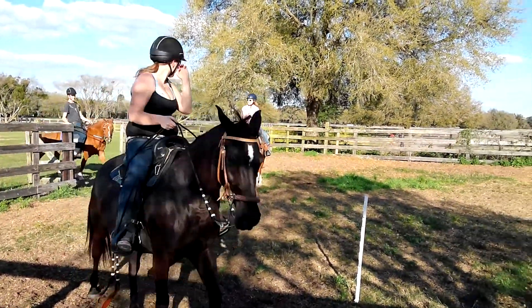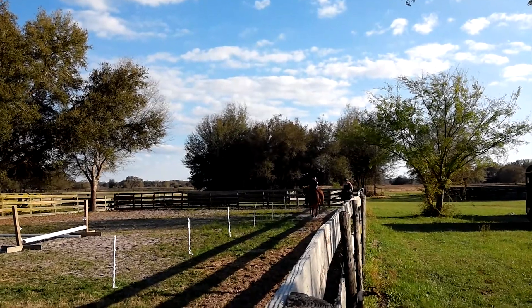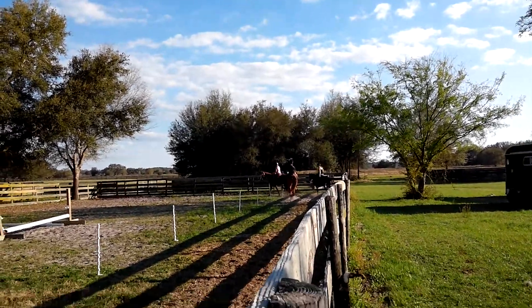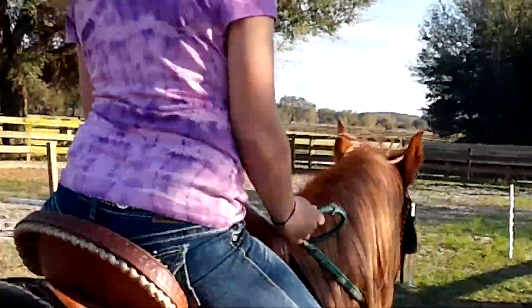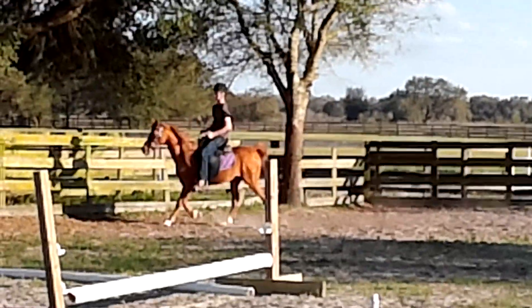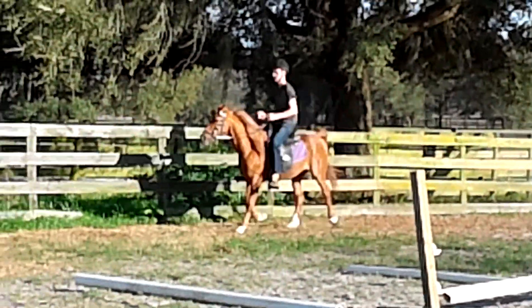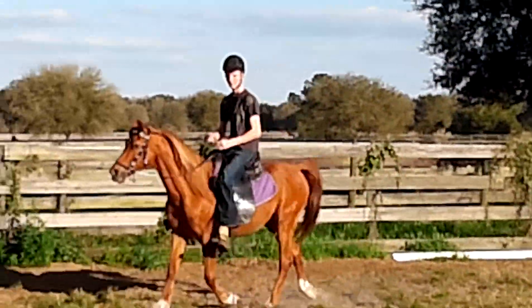Yes, she does. Let's close it. You might have to ride him English pleasure. You look good on him. He's not doing half bad.